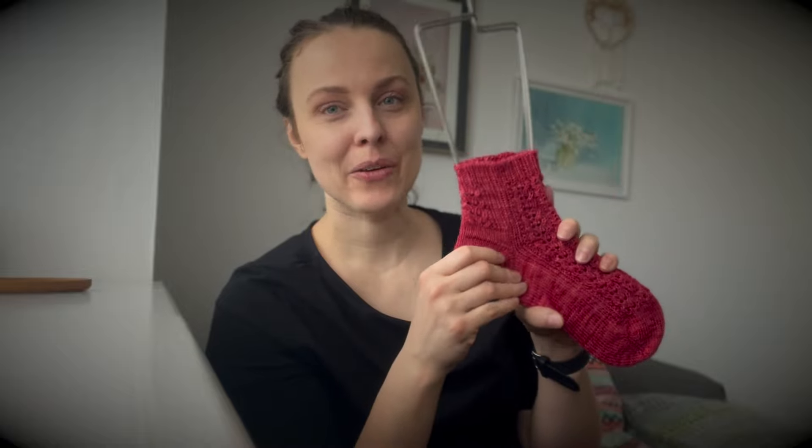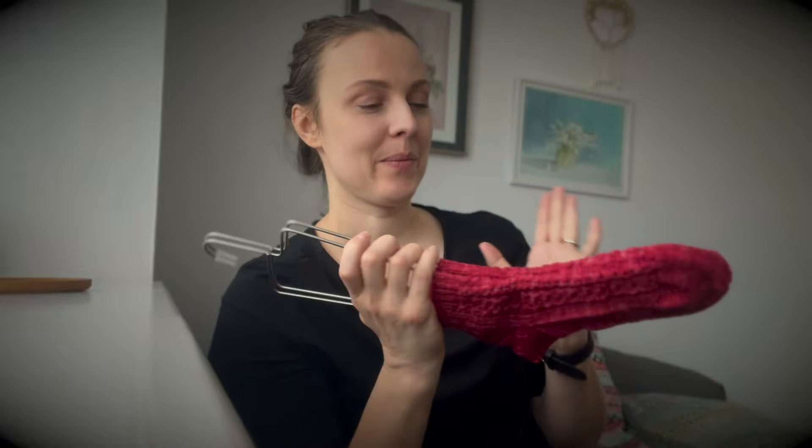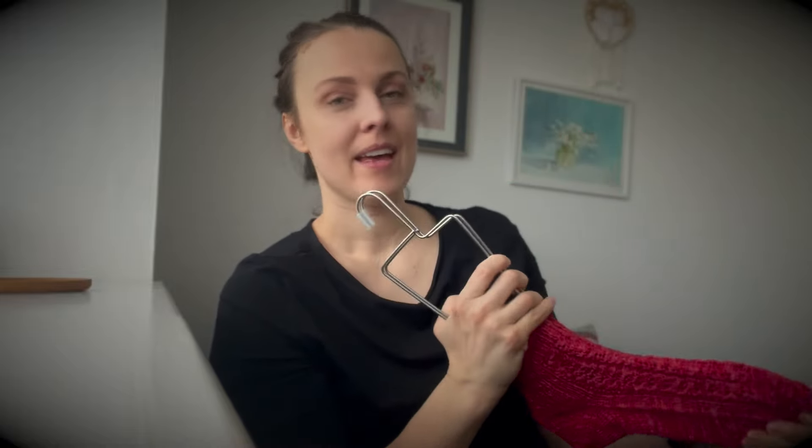The construction of these socks is toe up with afterthought heel. Obviously you can modify it — you can use a different toe if you want, a different heel if you want, just do whatever you like. And there are two charts.